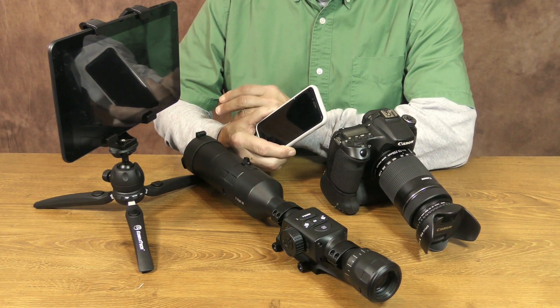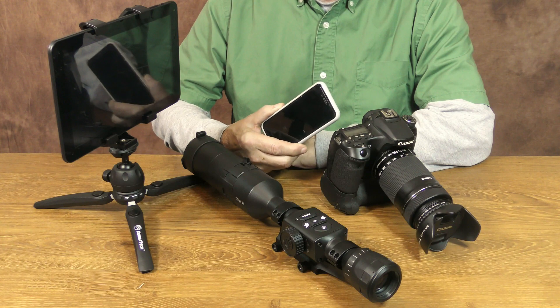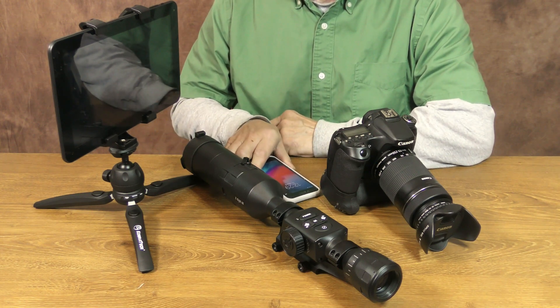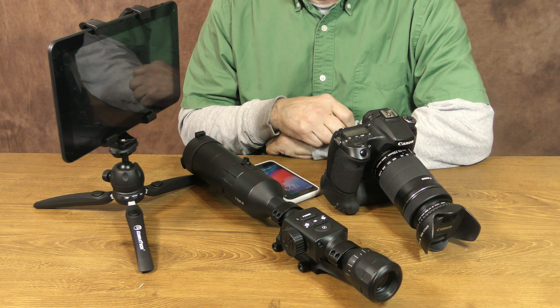This X-Sight works similar to a digital camcorder or DSLR, and like those types of cameras, this optic does require a learning curve to get the most out of it. If you have a bit of smartphone or digital camera experience, you'll be able to figure out the onboard menus pretty quickly.